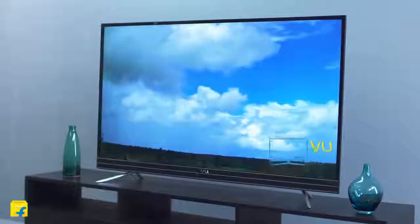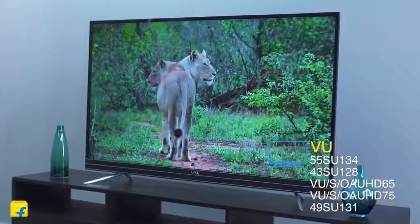Hello and welcome to Flipkart. I'm Radhika Dang, and today I'm going to explore the VU Android TV.